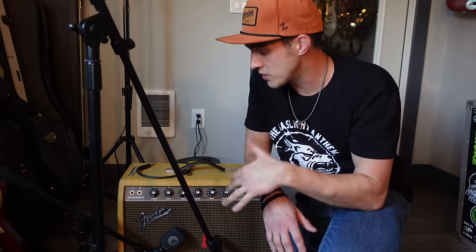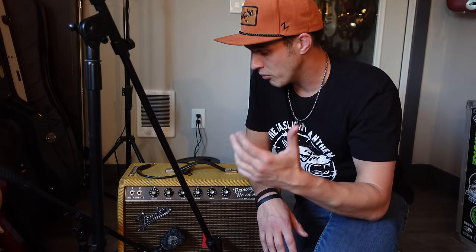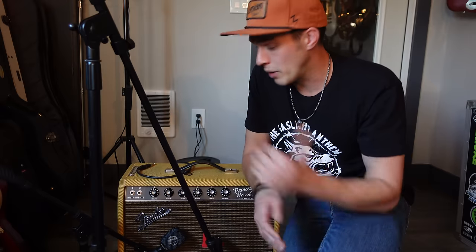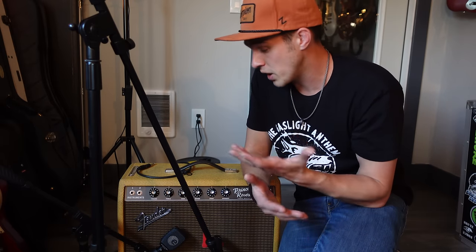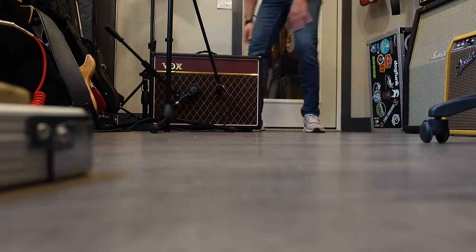One thing to note on Fender-style amps: a lot of them have two different inputs, but they're not two-channel amps - both inputs go into the same channel. The second input normally gives you a little bit of a decibel cut. Since I'm in a small room, I'm plugging into channel two. If I was gigging with this amp live on stage, I would absolutely be in the first input. But for recording in a small room, I can get plenty of volume out of this second input.